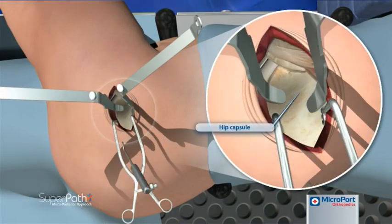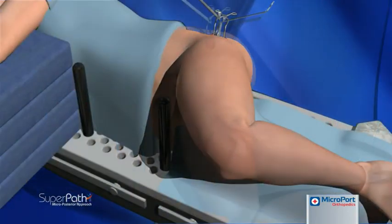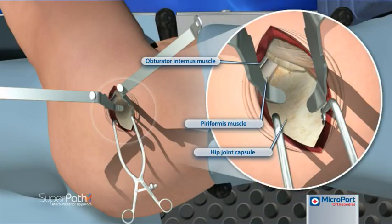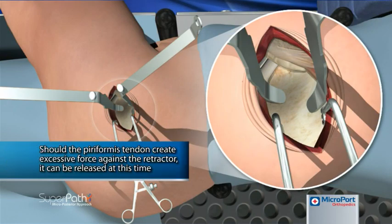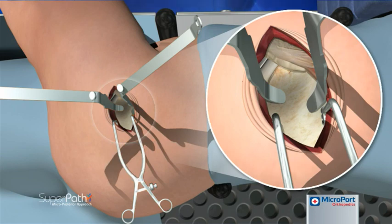The cob elevator is then replaced with a blunt Hohmann retractor, and the knee is lowered to return the leg to the home position. Gentle pressure is used to maintain the retractor's position between the posterior capsule and the external rotators. Should the piriformis tendon create excessive force against the retractor, it is then released at this time under direct visualization. A cob elevator is used to move the gluteus minimus anteriorly and expose the capsule.